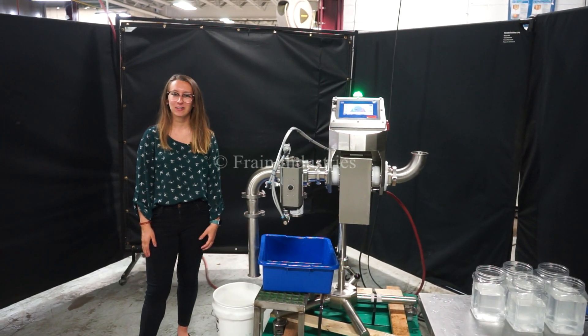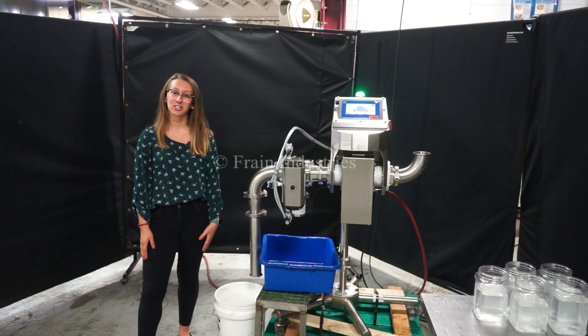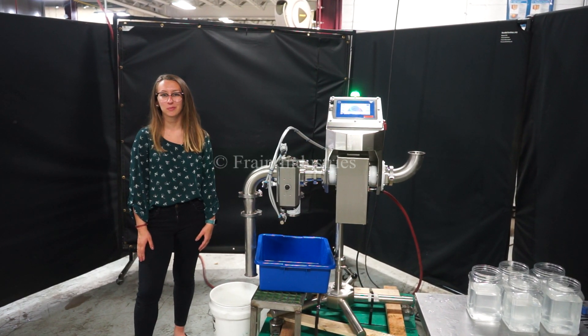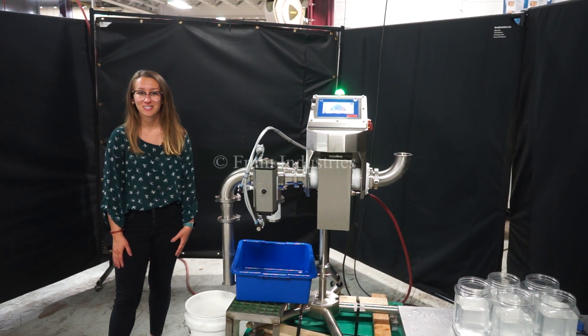Hi, I'm Alina with the Fan Group. Today we'll be cycling your Loma IQ4 pipeline metal detector. The machine is currently set to single phase 120 volts. We recommend reading the manual in its entirety before powering on the machine. Today we'll be testing for ferrous, non-ferrous, and stainless steel.